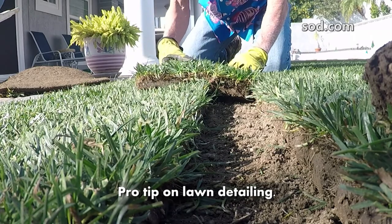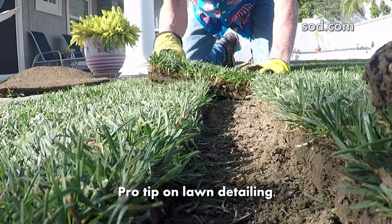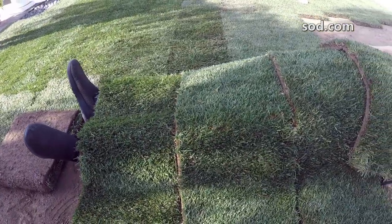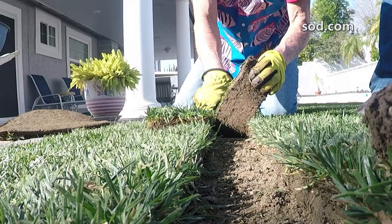Understanding how to lay your sod is extremely important. The last thing you want to do is plant a foot or any other body part on it, because that would be a problem. This particular installation is really important — as you can see, he's cutting strips here.